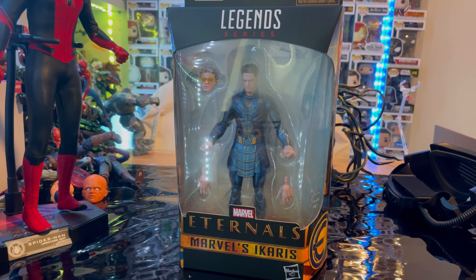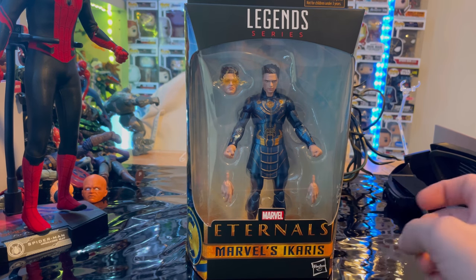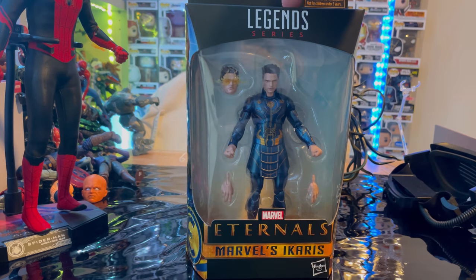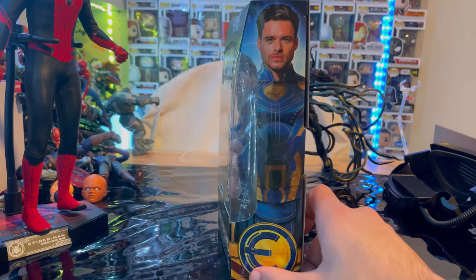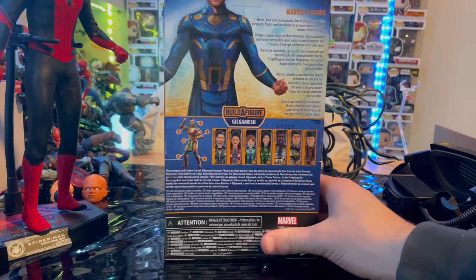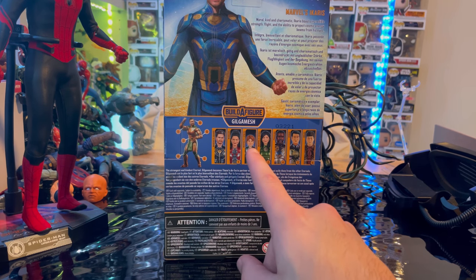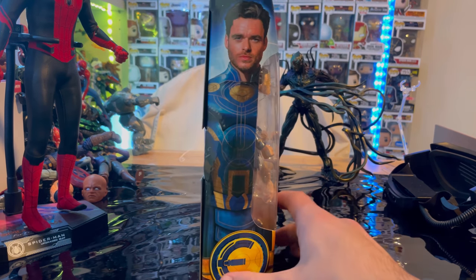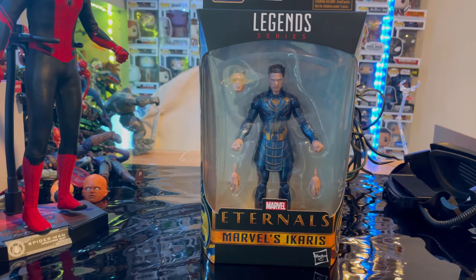Hello everyone, this is Hunter Collector with another Action Figure Review. Here we have the Marvel Legends series Eternals Wave Icarus. Let's go over the packaging first. You get the Marvel Legends logo on top, Marvel's Eternals Icarus. Here is the side art of Icarus with the Eternals logo. Here is the back with the information and all the figures in the wave — we are building Gilgamesh. And here's the other side art and the top with the Eternals logo. Here's the bottom with the DCPI. Let's crack them open.